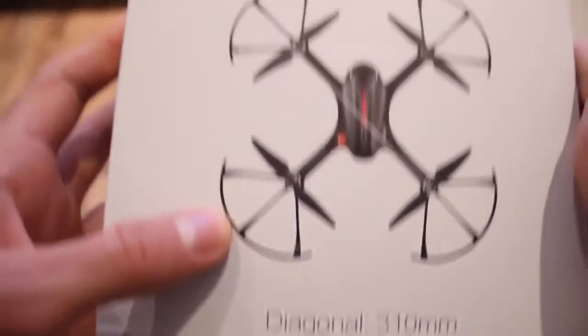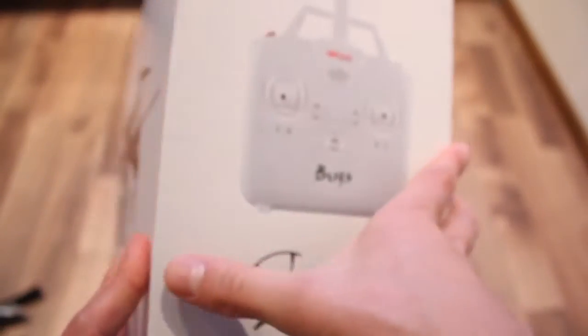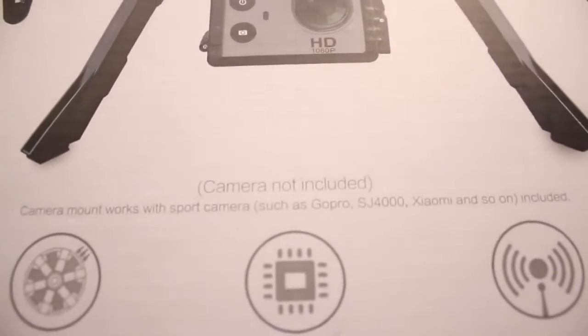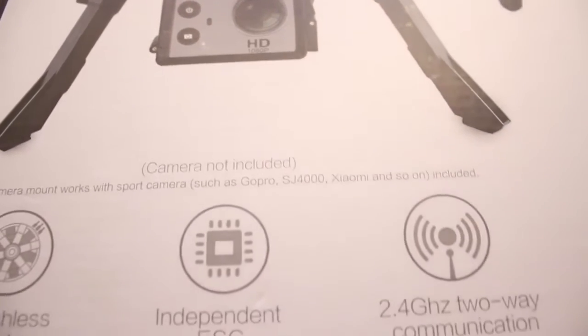When it comes to size, it's 31cm from motor to motor measured diagonally, which makes it medium sized. It comes with a slot for an action camera like a GoPro, Xiaomi, and others, which we'll test another time.